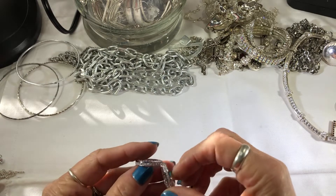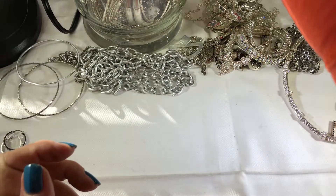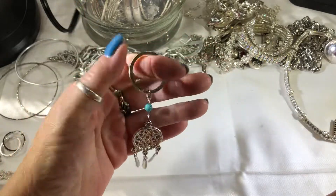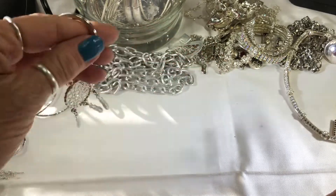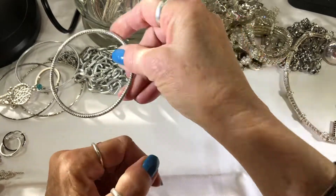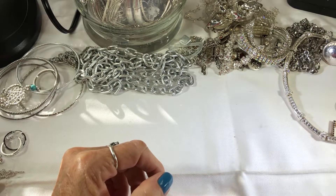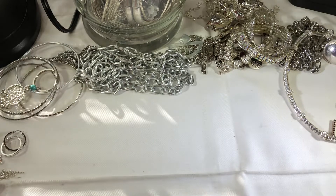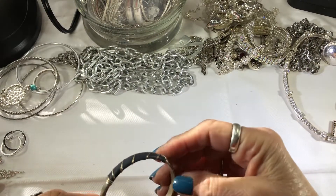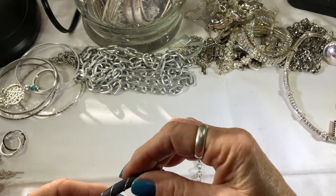Oh look — the rhinestones go to the back too, that's pretty nice. Might clean those up and wear them today. A little dreamcatcher keychain and a bangle — sturdier bangle.